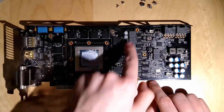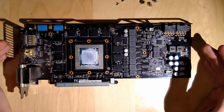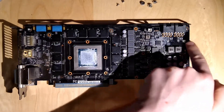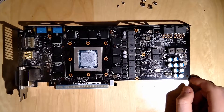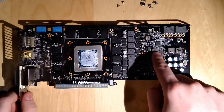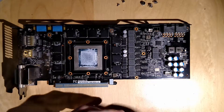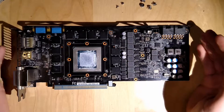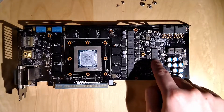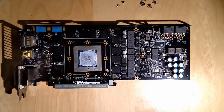These are not stock VRMs, so this is a custom PCB. You can see that from several things - first, the stock PCB would have another power connector, another 8-pin right here. And also the stock PCB would have a different VRM set - it would be missing these two VRMs right here if I remember correctly. So here we have two additional VRM module phases for the graphics card. I would say these two phases are for the memory, and then here we've got a whole eight phases for the core.